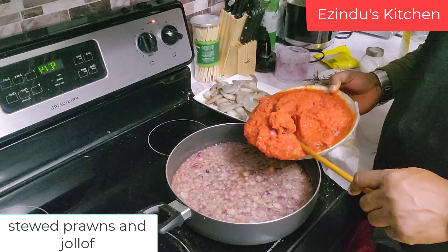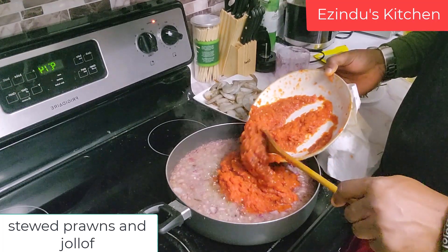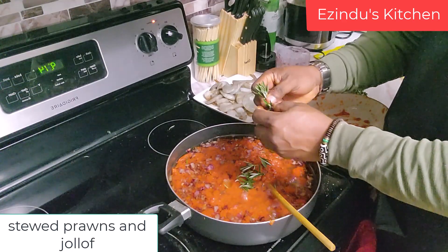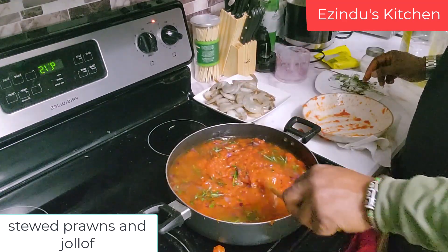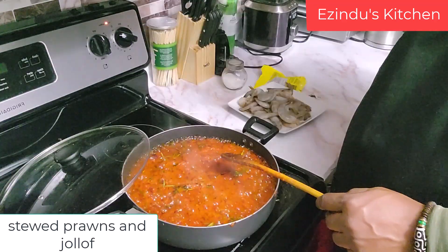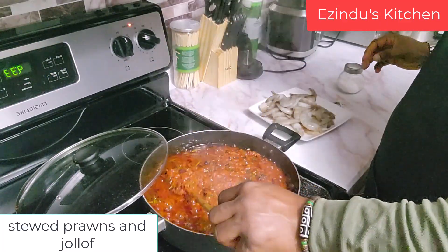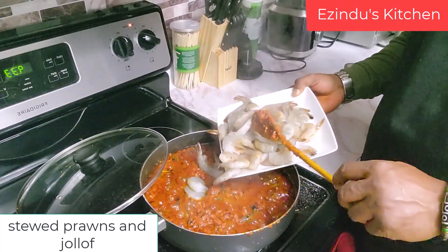I'm not going to add my prawn here because the prawn is meant to be steamed, not fried. I'm adding the tomato now to start frying with the other spices already in the oil. Now I'm adding my rosemary and thyme, letting both of them keep cooking and frying. I also added some curry and a little seasoning — it's frying really well. The aroma coming from this is incredible. I just added some nutmeg.